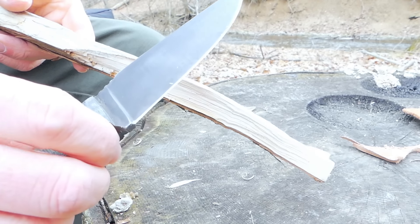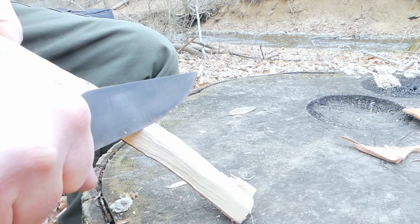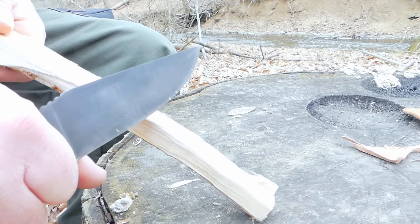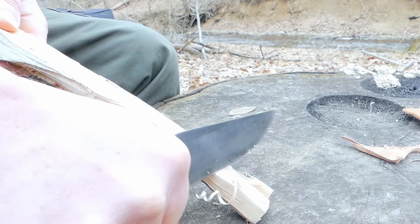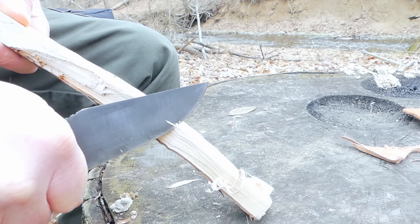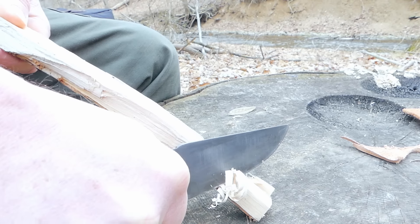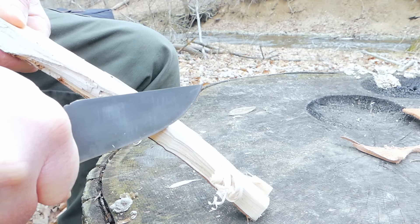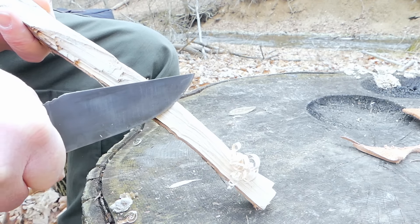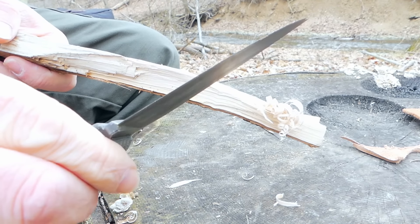Looking at how well this is going to do feather sticking, I'm not going to spend a whole lot of time with it. I don't even know what kind of wood this is, but it's not a soft wood — it's pretty hard. The edge and that flat grind just work wonders. The Belt 4 has no issues doing feather sticks whatsoever.